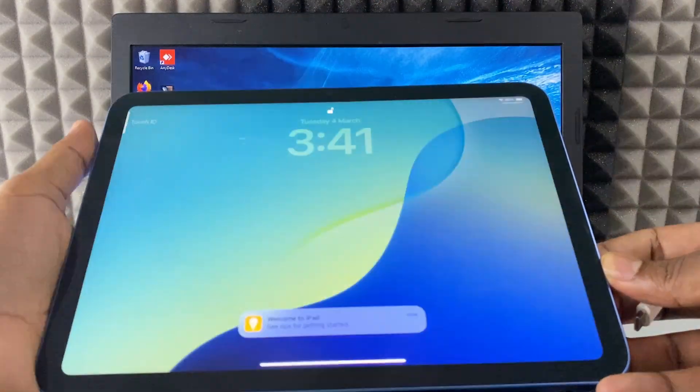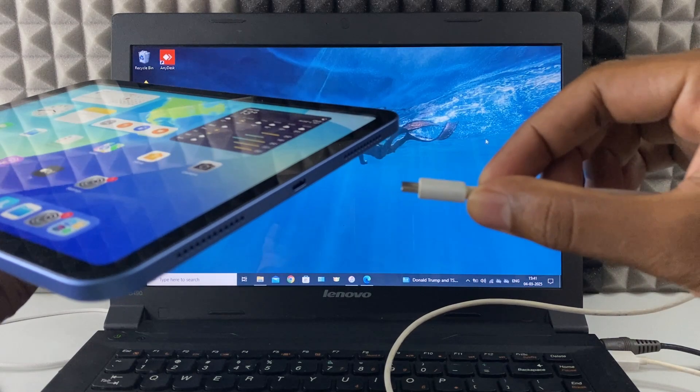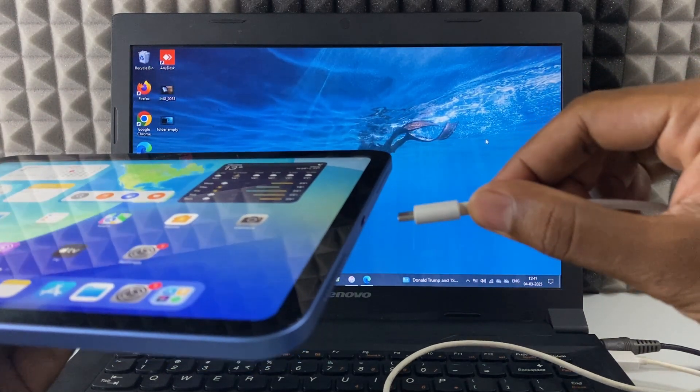Then unlock your iPad and connect the small end to your iPad charging port. Connect it like this. If it doesn't work, just flip the charging cable.